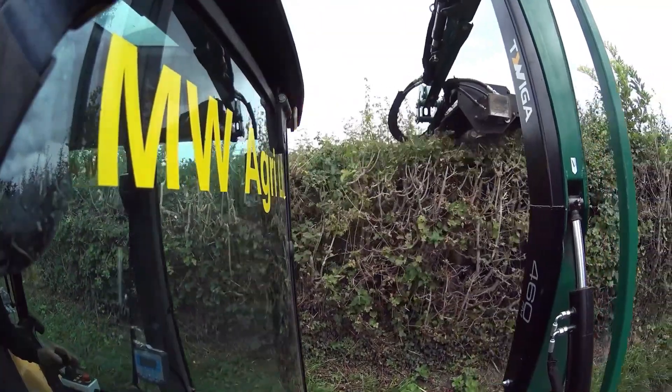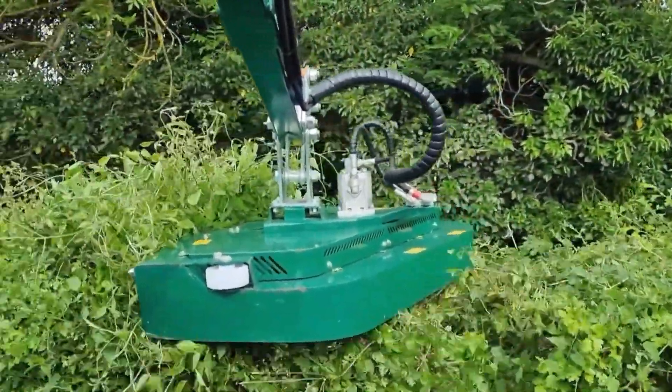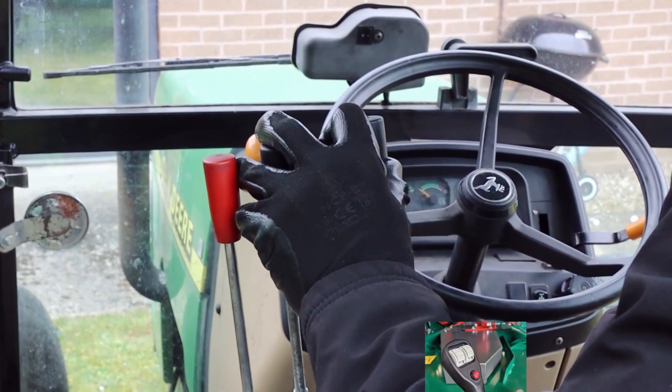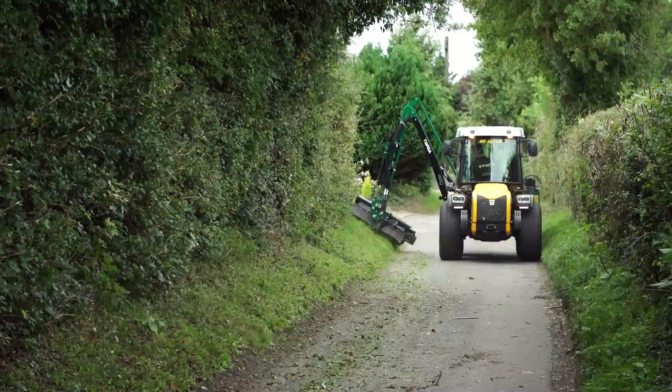Some models may have adjustable blades or extendable poles to reach higher areas. Safety features like hand guards and blade covers are essential to protect users from potential hazards. With their ability to handle more substantial and challenging hedge trimming tasks, heavy hedge cutters are favored by professional gardeners and landscapers.